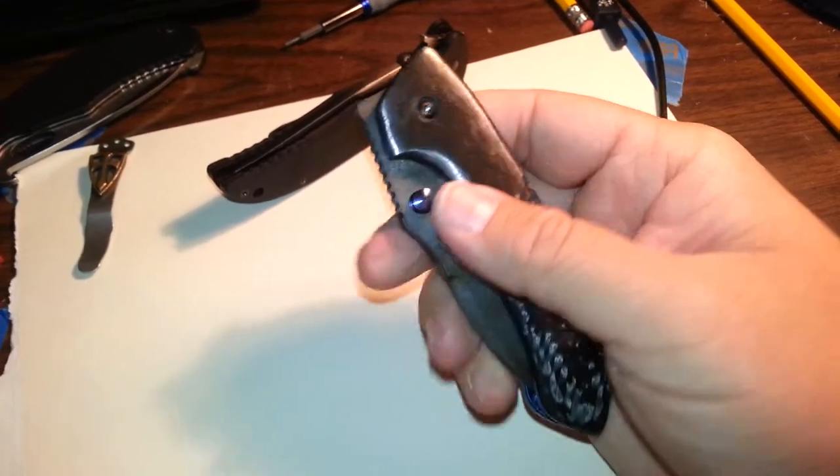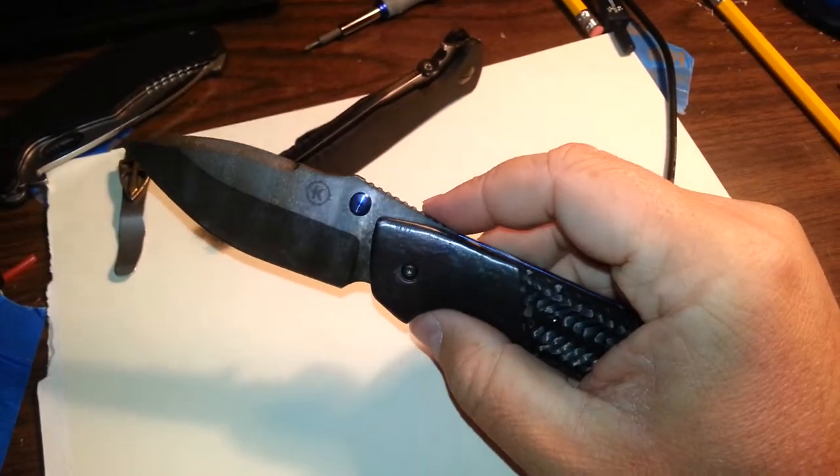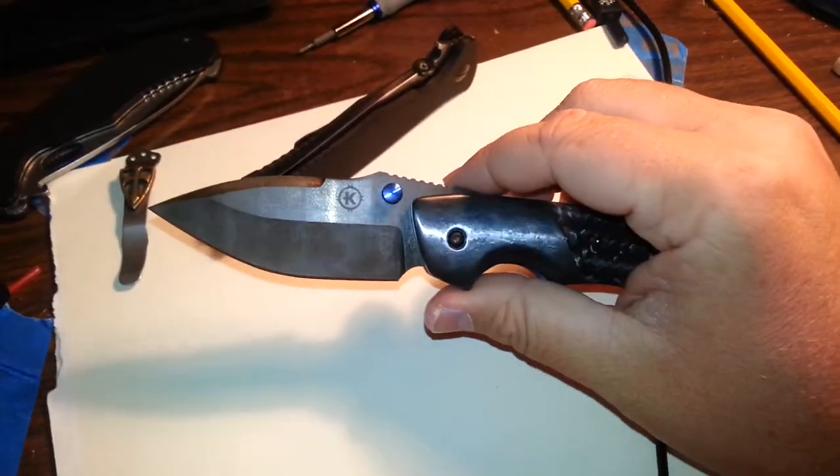The detent is nice and strong. I mean, you have to put some force on it, and that's the way I like it. But once you do, it comes out fast — just super quick.